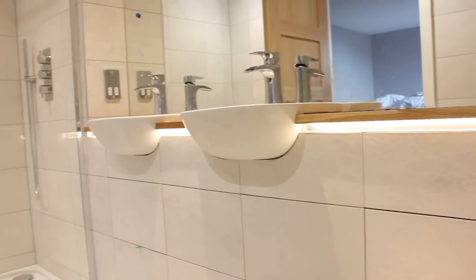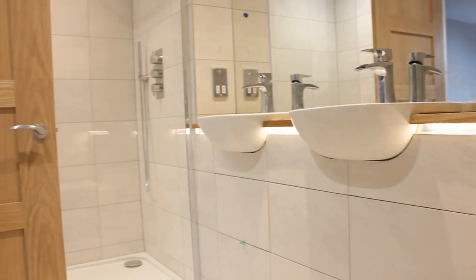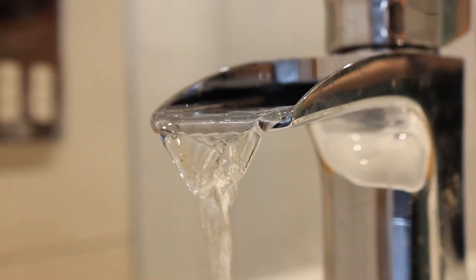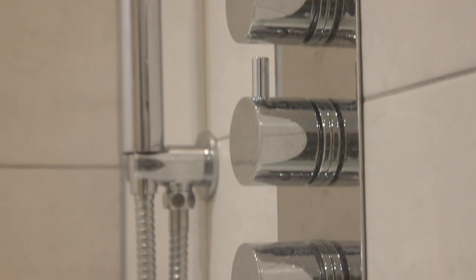If you follow me through, we can go into the other bathroom and I'll show you the way we've designed that. So we're in the main bathroom. As you can see, we've got a similar theme throughout with the two bathrooms — the en suite and the bathroom. We've got the oak worktop, the semi-recess basins.